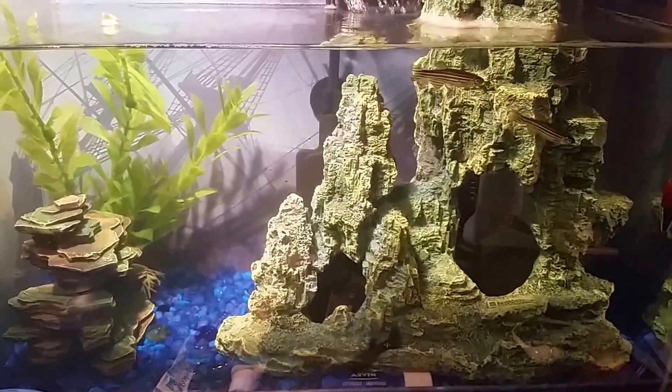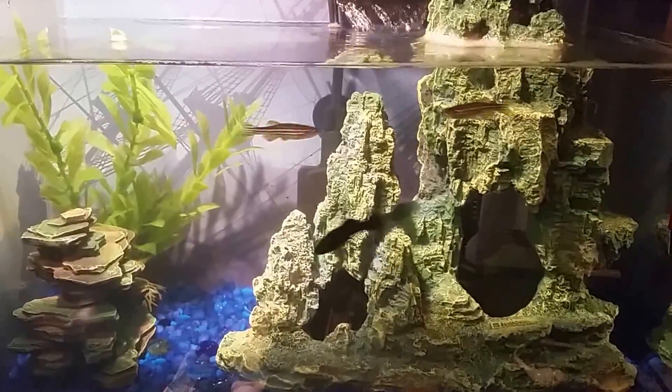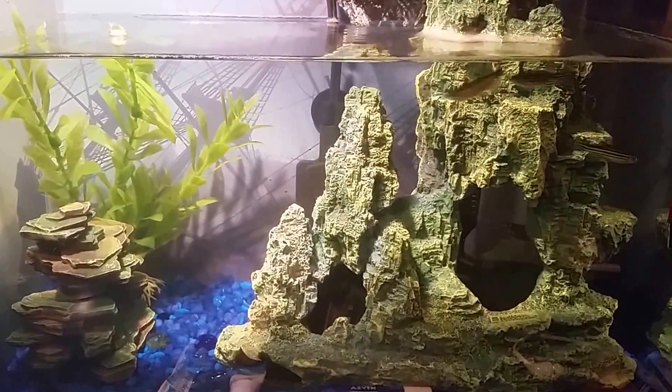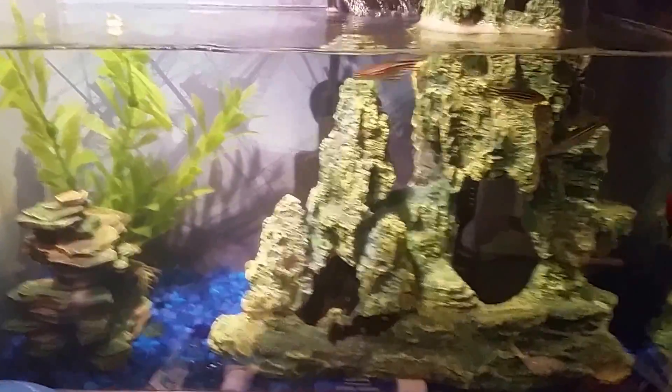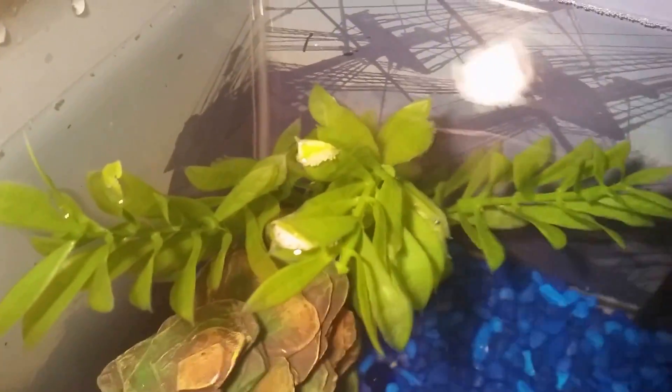Hi guys, I'm here to talk to you today about white foamy bubbles on the top of your tank. This is a five and a half gallon — I've got six fish in it. I'll show you the white foamy bubbles on the top. You'll see these bubbles are attaching to my ornament and even my plant right there — it's a fake plant.